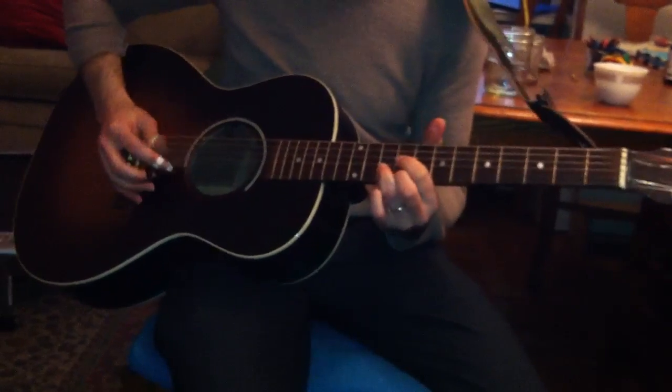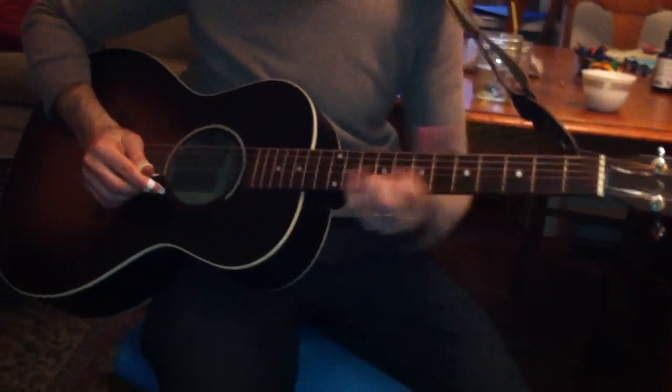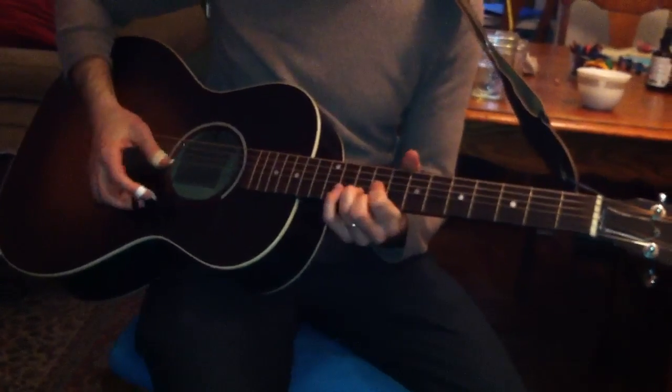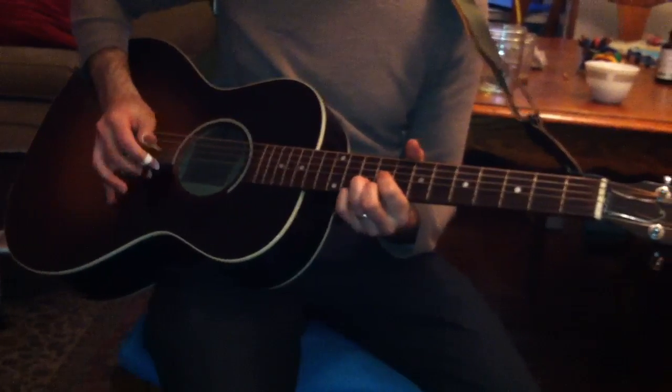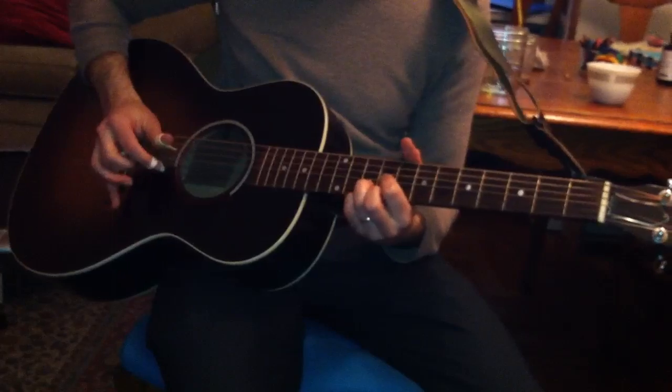And then you go to this A shape. This is the same shape as you make your D — up here on the ninth fret it becomes an A. That's one of the few things I can do, actually.